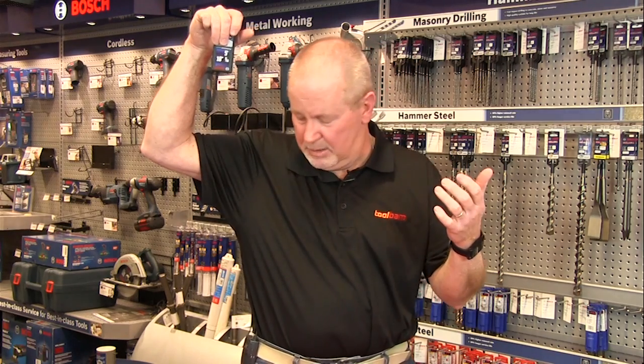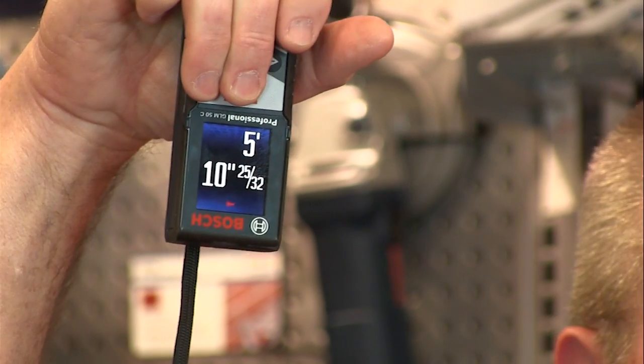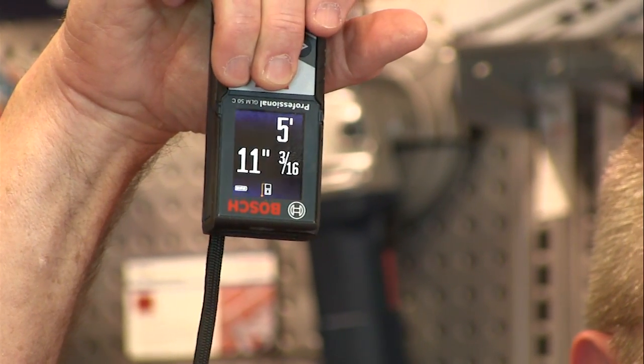I'm going to give you a rough demo of how this thing works. I'm about 5'11" or 6' tall, so I'll just hold this thing up by my head, point the laser at the floor, and press the little lock button, and we'll see what it says. 5'11" — hey, that's not bad. That's pretty accurate, and that was just kind of hanging that thing out to dry.